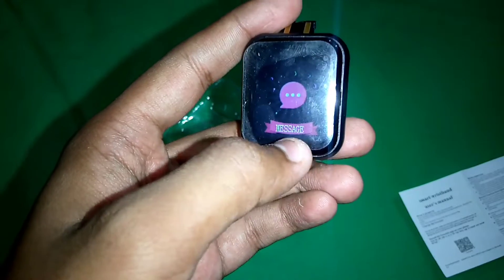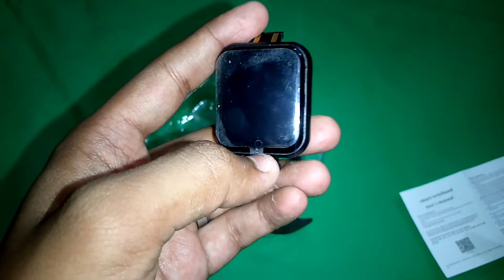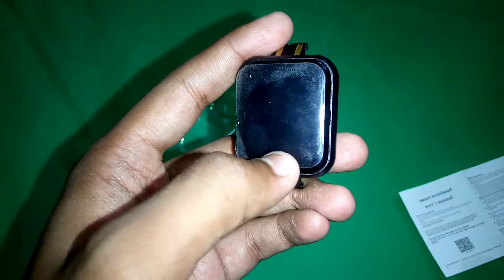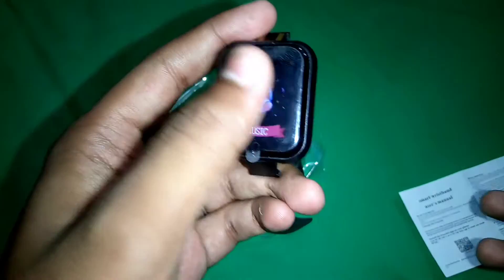There is a sports mode, and there is a messages feature — you can connect this watch with your phone and see all your messages. There is also a music control feature, so you can control your phone's music from the watch.